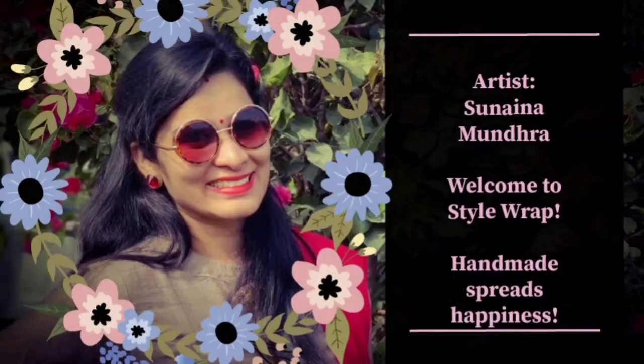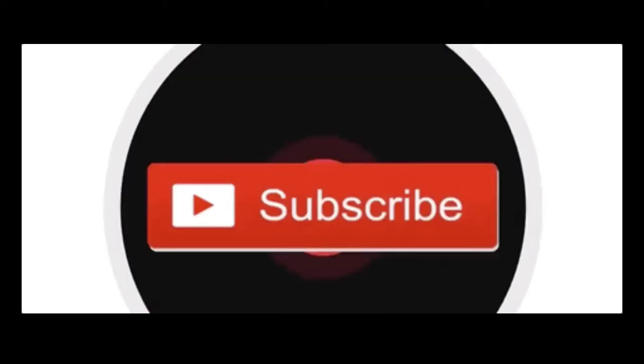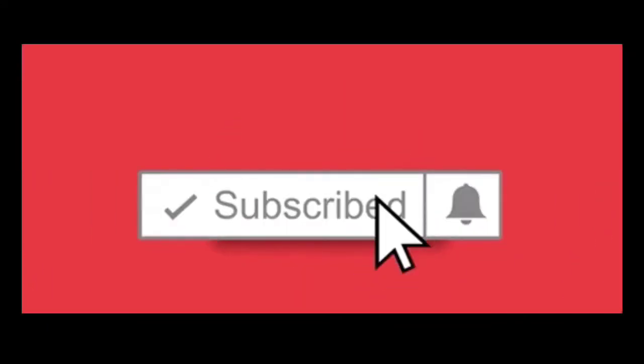Hello and welcome to Style Wrap. Who doesn't want their gifts to be presentable? Here I am sharing a few tips and techniques of easy mixed media art which will enhance the beauty of your gifting ideas. Before I start, why don't you go to my channel and hit the subscribe button to stay updated with more such interesting videos.